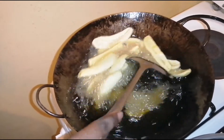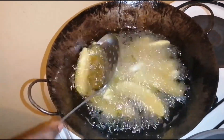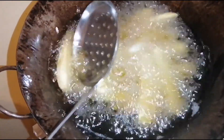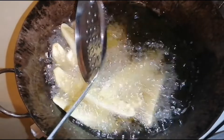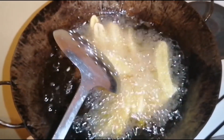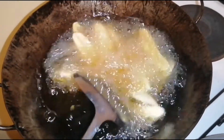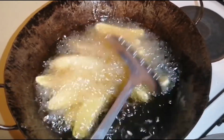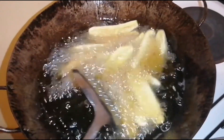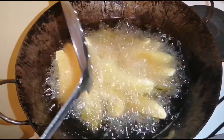They will be crunchy on the outside, but trust me, they'll be super soft on the inside. Let them stay for a maximum of two minutes — your instincts will tell you when they're ready. Then I'll take them out and show you.